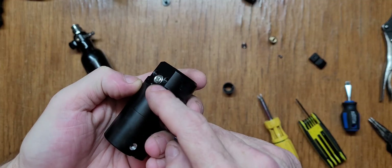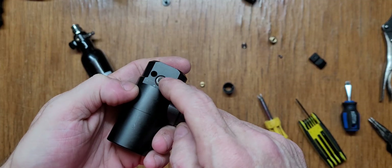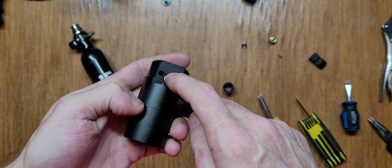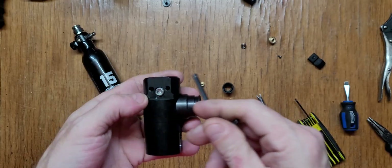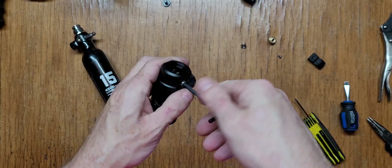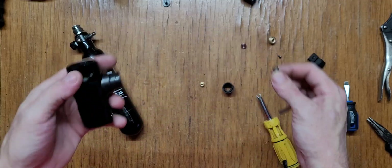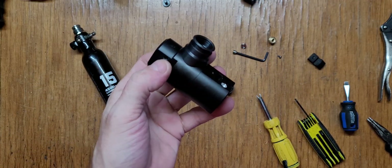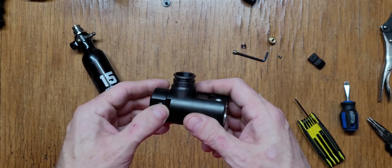These are the wrong threads — it's M8 but there are three pitches. I ordered the right ones and they're coming in the mail. Thanks to Kemper who helped me find them — I searched everywhere and he found them — and then a bunch of other guys found them too. Thank you all who helped out.